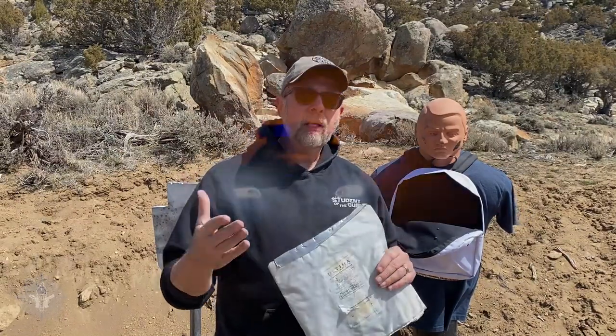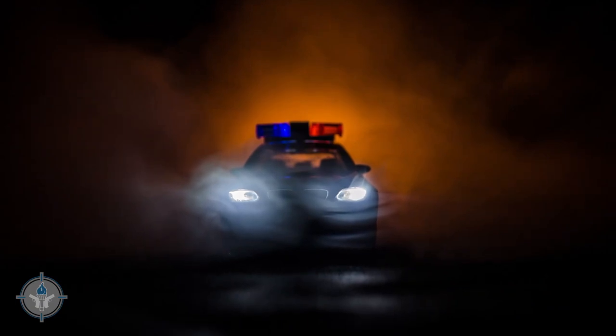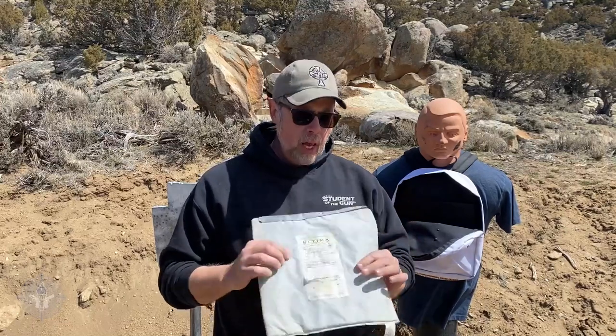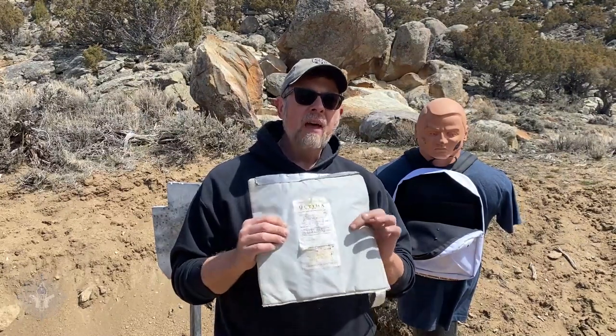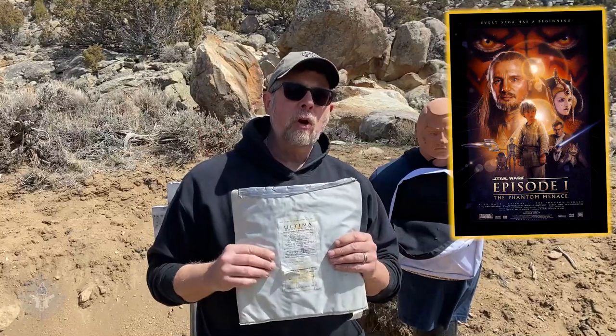When I became a police officer full-time, I contacted several body armor manufacturers and they sent me samples — this was one of them, 12 inch by 12 inch samples. Now this is the Ultima body armor from Second Chance. I actually didn't shoot this one up, but I've had this since 1999. You're smart people out there, you can do the math.